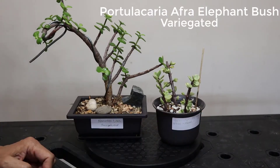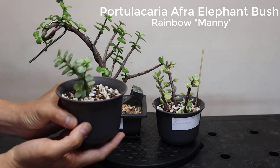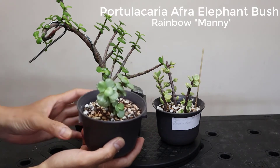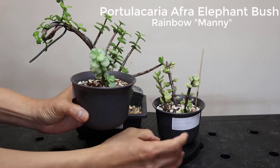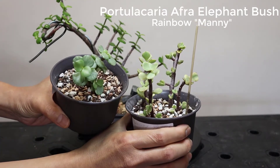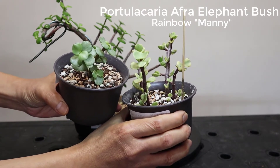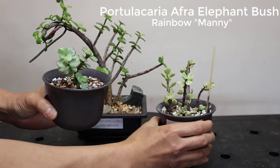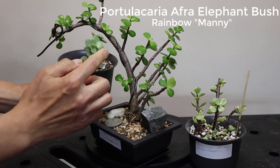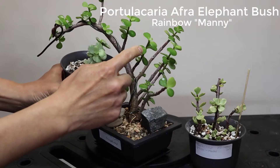The third one is what we call the Mani, or the rainbow. Compared side by side with the variegated, it's slightly different — it's not very white, but it's definitely a lighter color than the original Portulacaria afra. Here's a close-up comparison of the leaves.